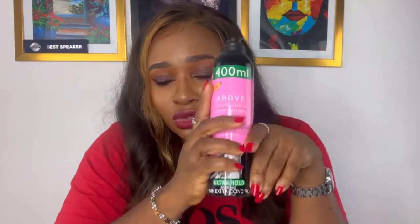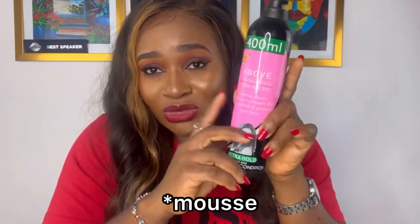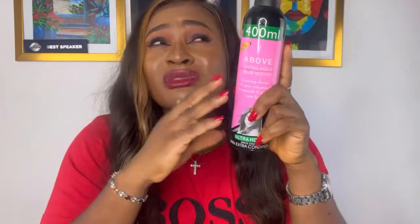Have I ever used the 'above' mousse to coil my hair? Yes, I have. The hair extension was very dry when I used it. What I did was mix the 'above' mousse with a leave-in conditioner to soften its effect so it wouldn't dry out the hair. When I mixed them together, it didn't make the hair too dry. So if that's the only option you have, use it but add a little bit of leave-in conditioner when you're coiling.